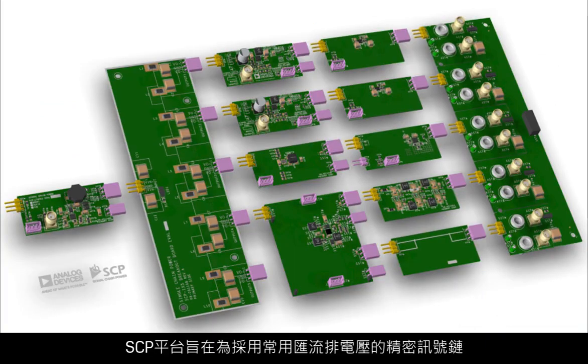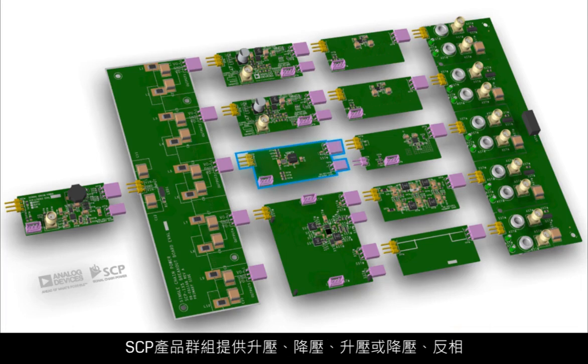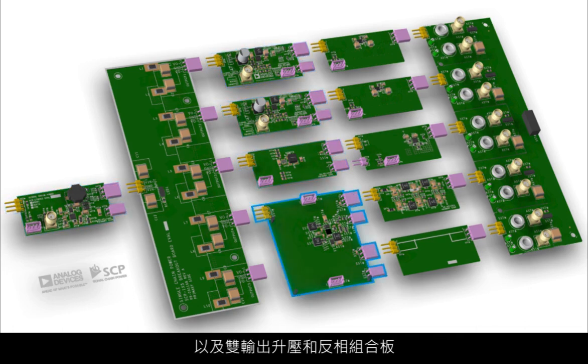The SEP platform was designed to provide a comprehensive set of power topologies for precision signal chains from common bus voltages. Step up, step down, step up or down, inverting, and dual output step up and inverting combination boards are available in the SEP portfolio to create virtually any power tree configuration possible.